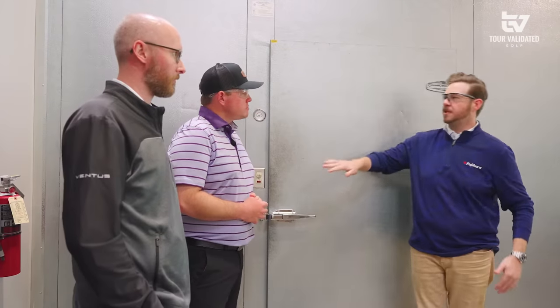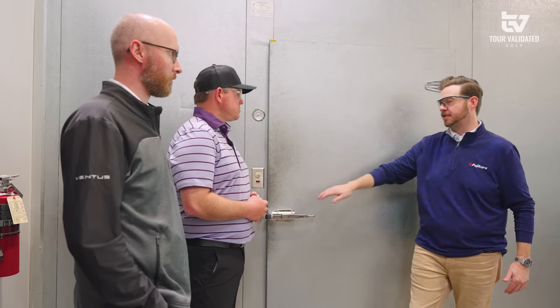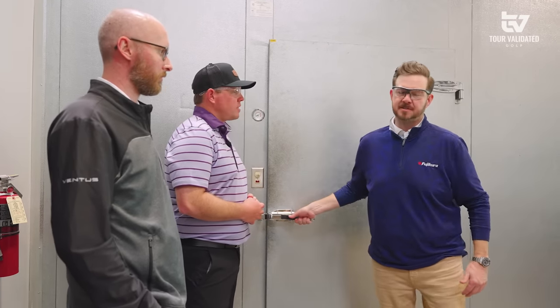So this is kind of step one in how we make a graphite shaft, and that all comes down to material. We keep all of our materials stored at a very cool temperature because it is a combination of carbon fiber and resin. We don't want the resin to overcure or overheat too much. We'll get into that on purpose later when we actually are curing and formulating a shaft.